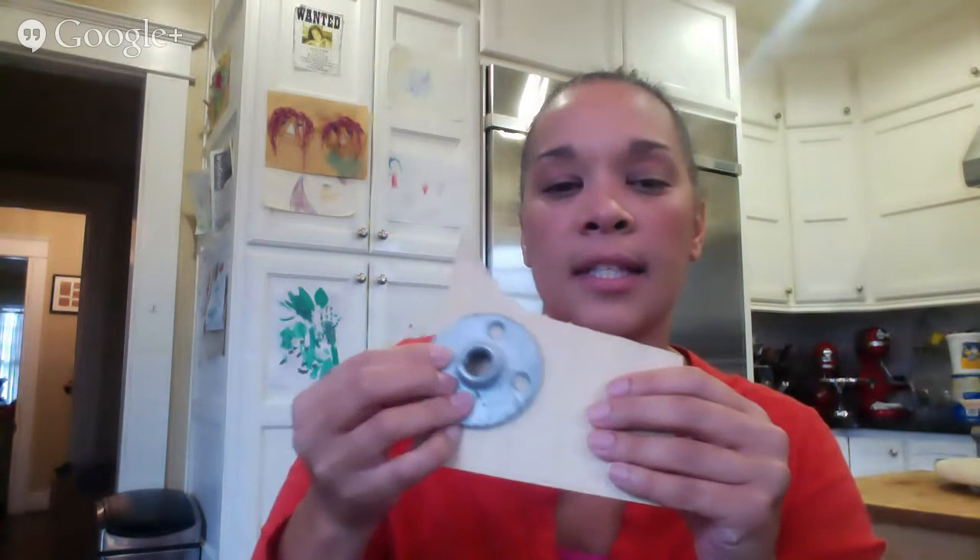I don't actually use too many saws or cutting devices. When I can get away with pieces I can find already cut at the size I need, that's what I go with. Over at Lowe's and Home Depot, you can find some nice gentlemen who will cut for you. I don't know if they charge per cut, but if you go in with your sizes ready to go, your lengths that you need, you can get things cut.